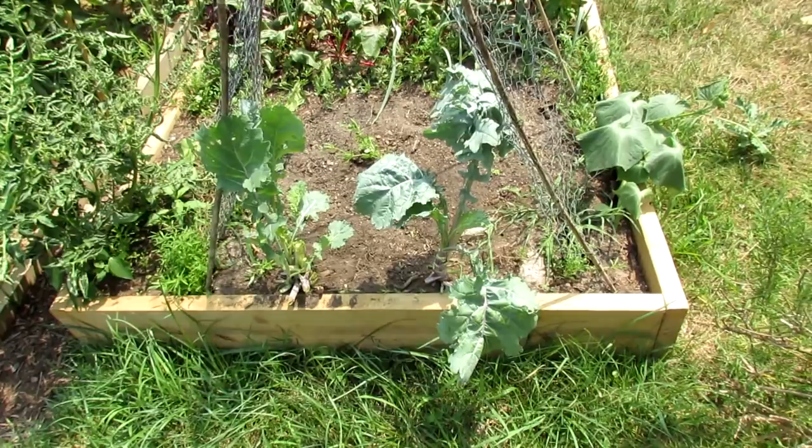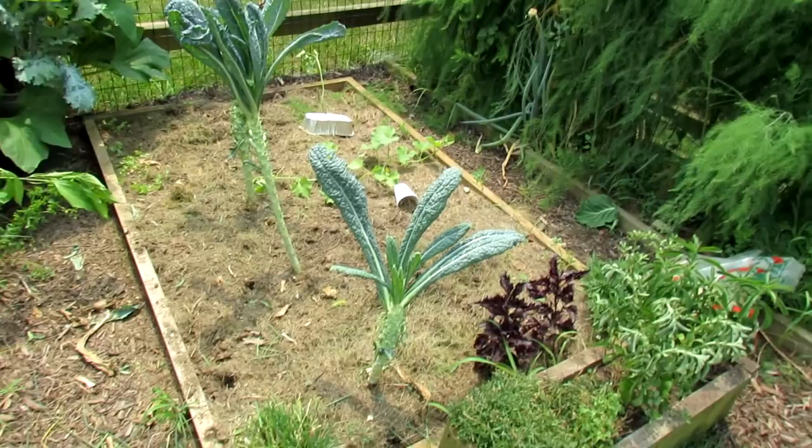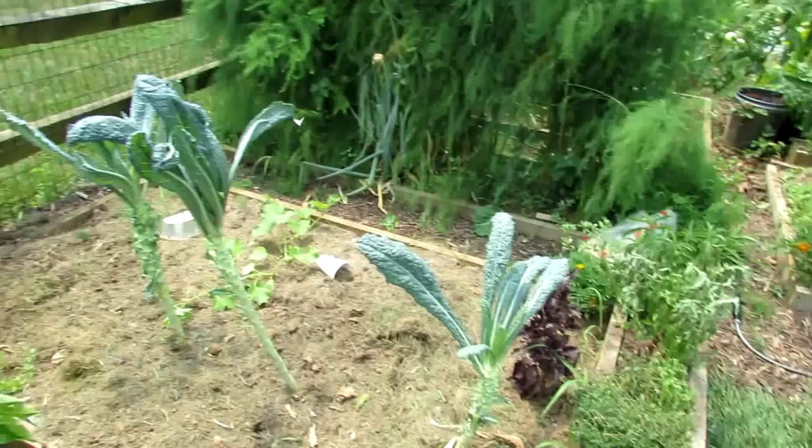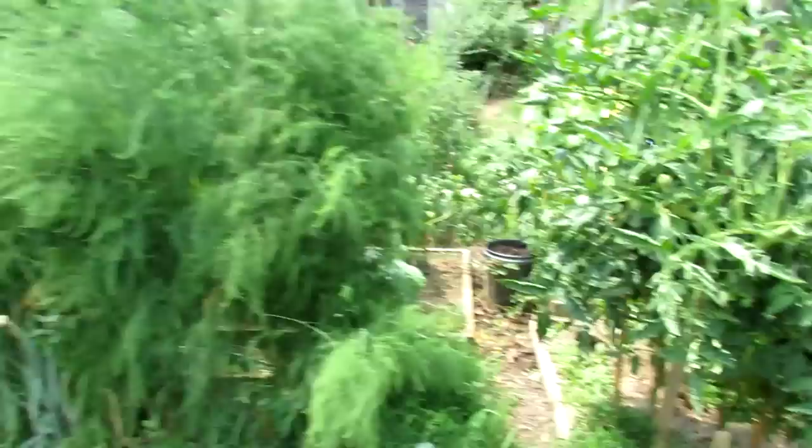Here's the kale cut back hard. I just basically ripped the leaves off, put them in a pile, and I'll get rid of it. I don't feel like looking through that for viable leaves to eat. If you come around this way — oh, before we get there — this is the black kale, which I did the same thing to: just stripped the leaves down, left a couple of leaves on there, and they're all in the pile.